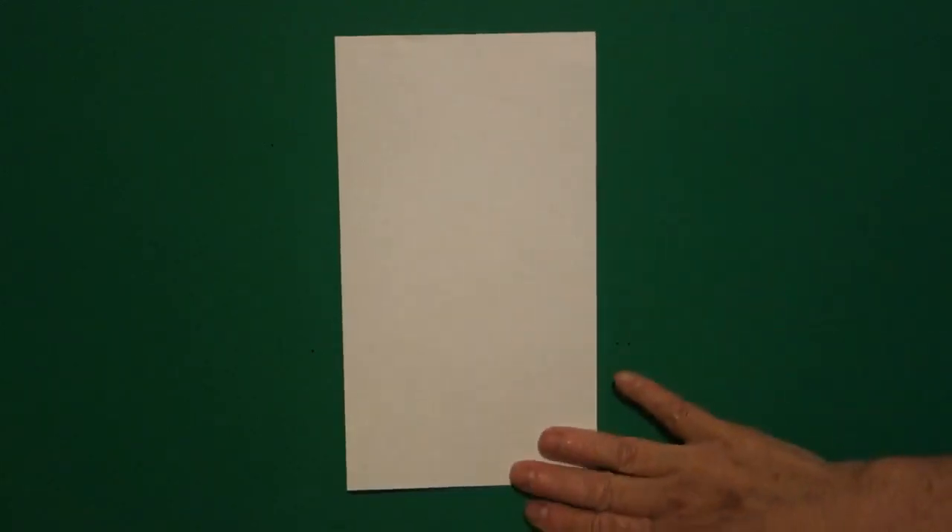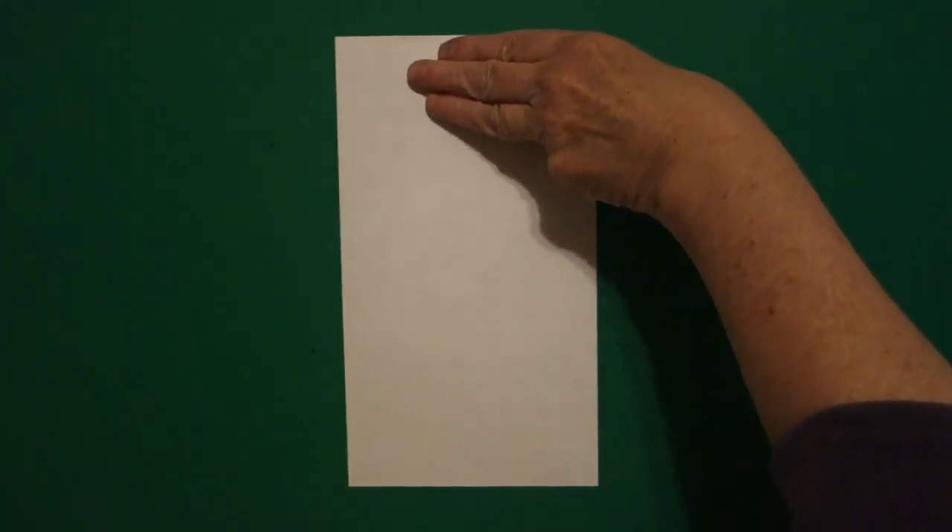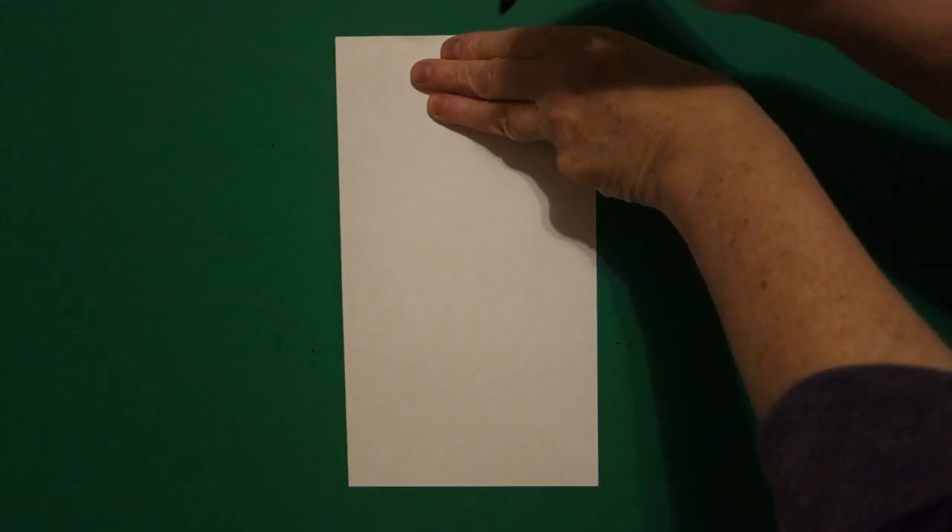Today's project is how to draw 2019, the year of the pig for the Chinese New Year. Three fingers in the center, underneath, put a dot.